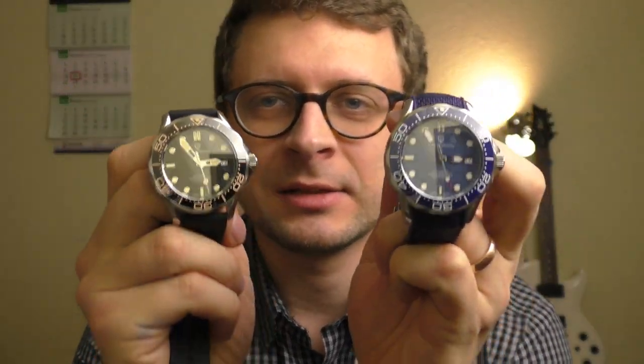Hello YouTube people! Let's talk about these Pagani Design Divers.